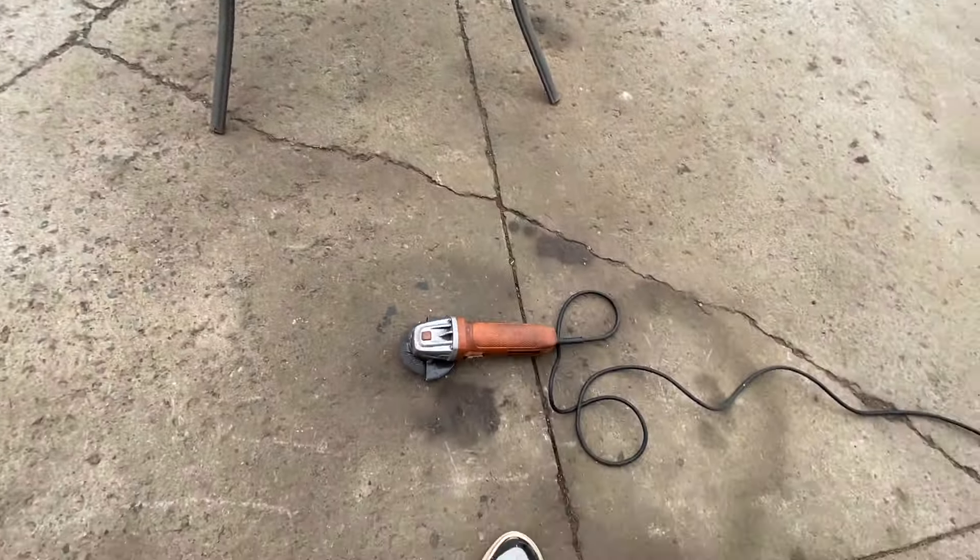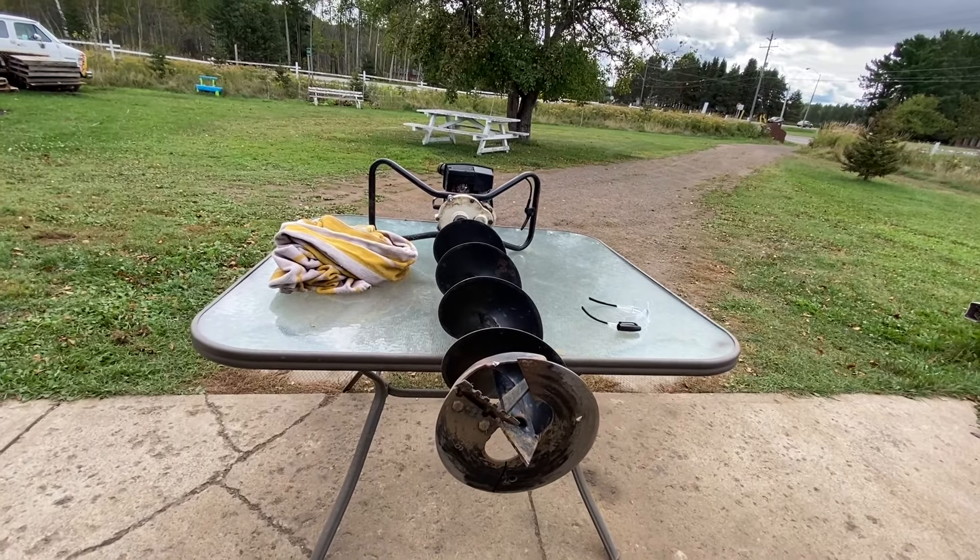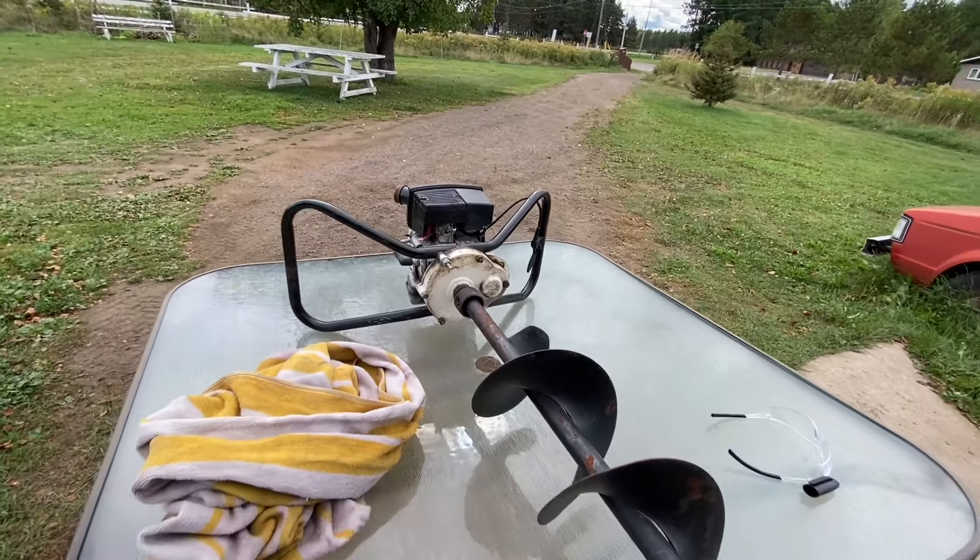I'm grabbing my grinder and I'm gonna cut it. Shouldn't take me more than five minutes. Remember, cover up your gasoline source.